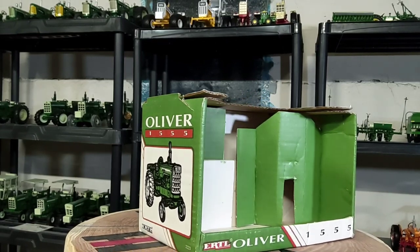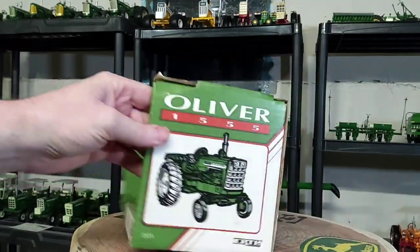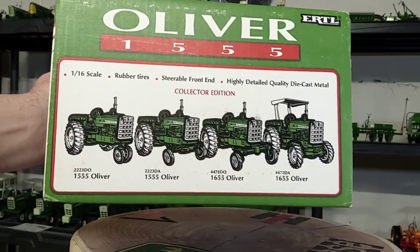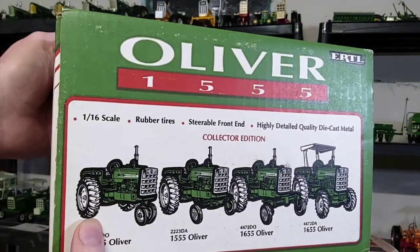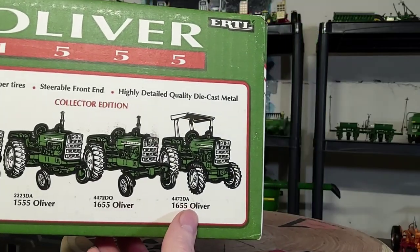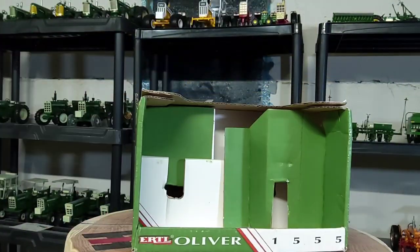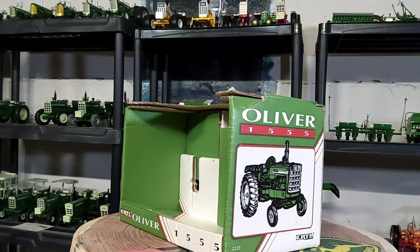Here is the box for the original 1555 — a very classic old-looking Ertl box in Oliver colors, pretty cool. The series they had back then included the 1555 narrow front, a 1555 short axle or inward axle — I'll be asking about that in my review — a 1655 two-wheel drive, a 1655 four-wheel drive with a canopy, and the tractor from 1993. We'll move on to the star of the show: the Oliver 1555 custom.